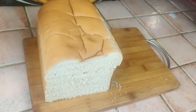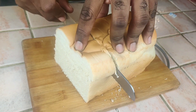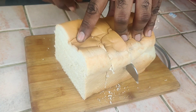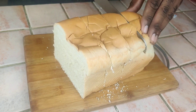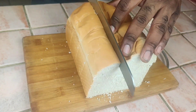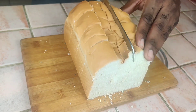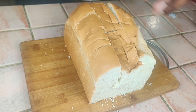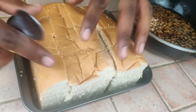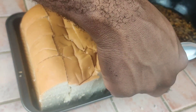Then we're going to make some cuts — we're not going all the way down, just about one-inch cuts — and then we make those same cuts across the bread. After cutting, we transfer it to our baking pan. As you can see with our cuts, just cut your bread to fit your pan.